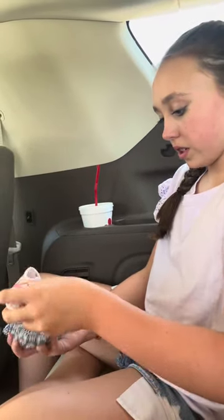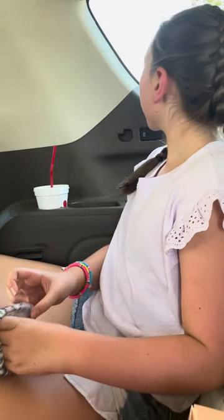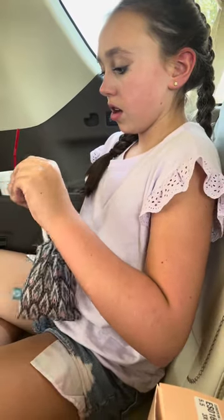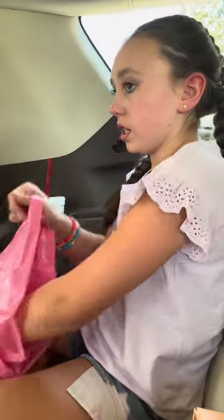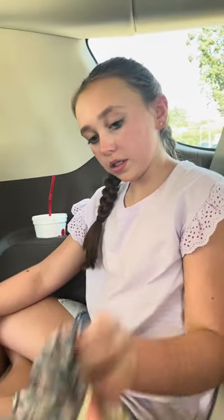I'm scared to go on pointe — I'm so excited, but scared. It's going to hurt. So there it is. Next thing — this is a bag I got for my pointe shoes. Beautiful — it's pink and green. I love the colors.